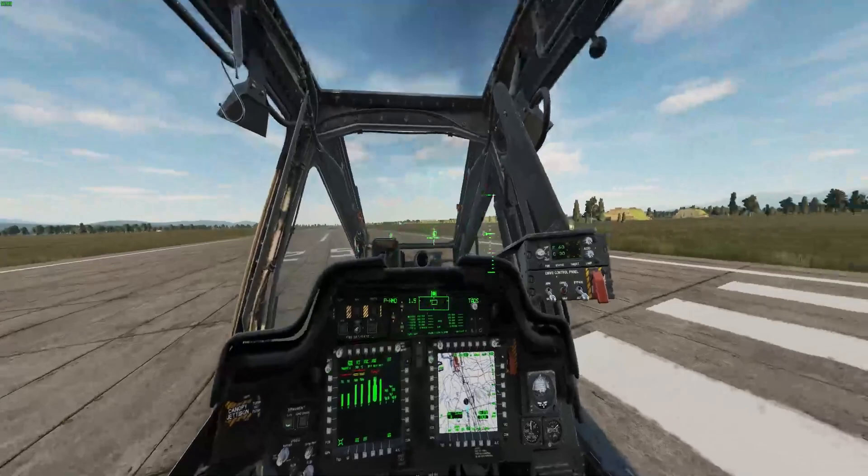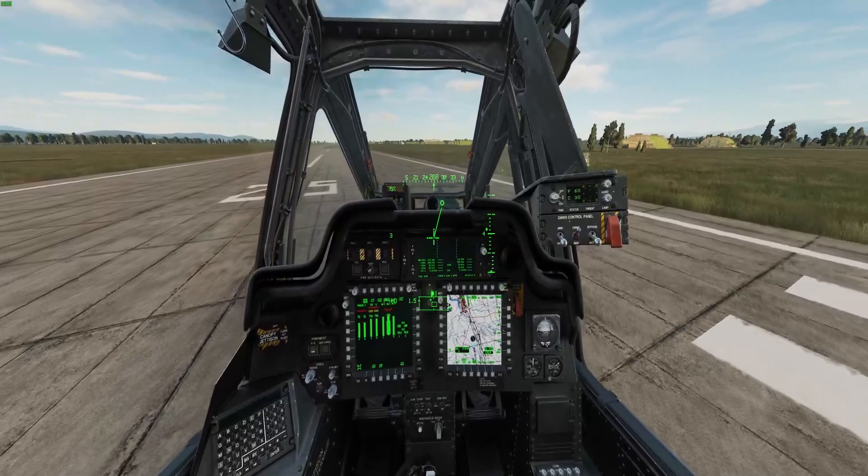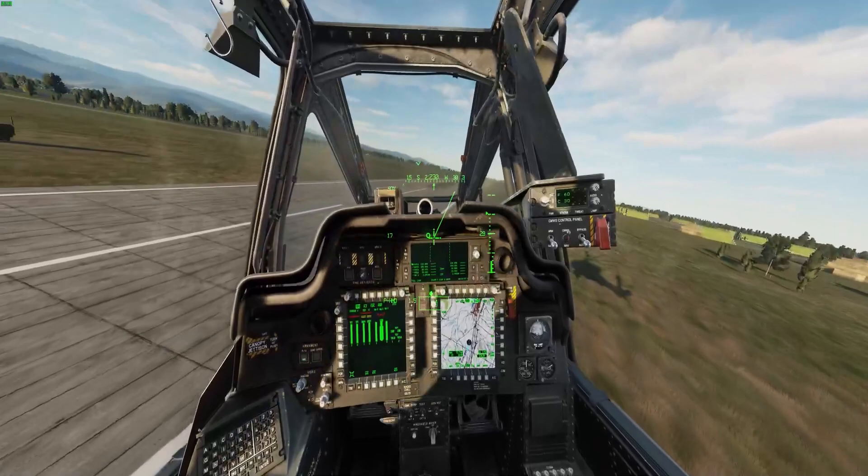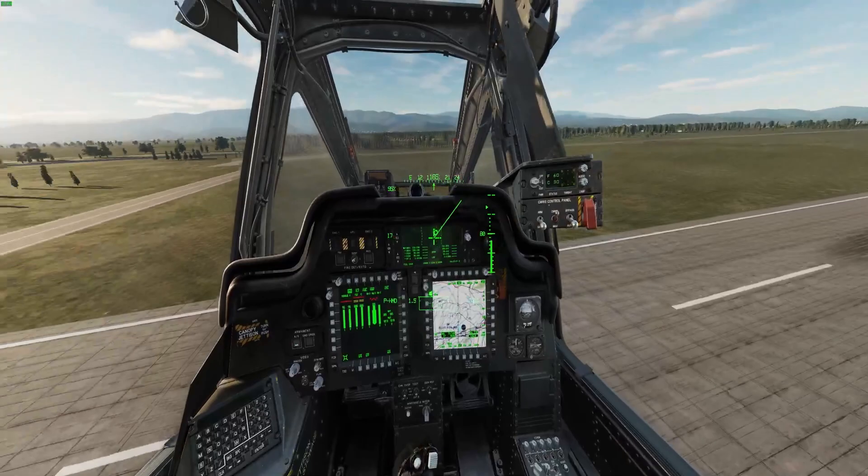So we hit the force trim, and now we are no longer going right. You really need to use force trim when you make any major adjustments. Here's an example: I'm just going to rudder pedal left hard, hit the force trim, let go of the force trim, then let go of the rudder.